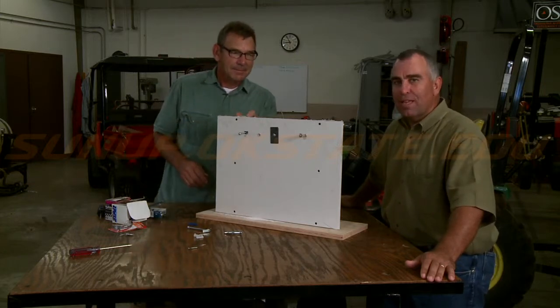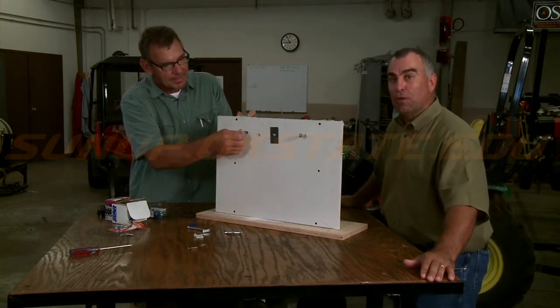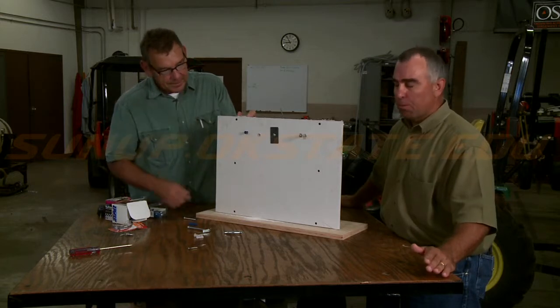A lot of people like to take the easy way out and just run a screw into the sheetrock, and that's not going to work out real well over the long term. It may hang for a while, but it's gradually going to pull loose.